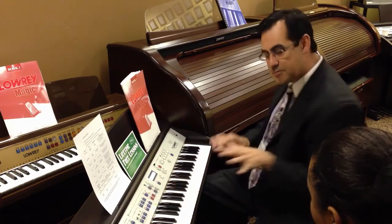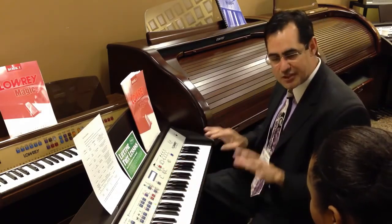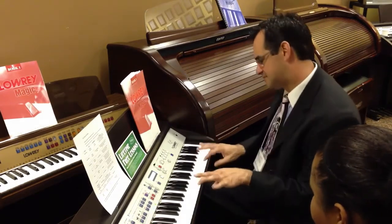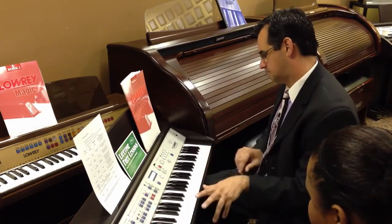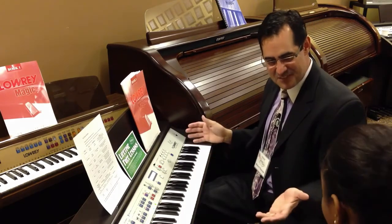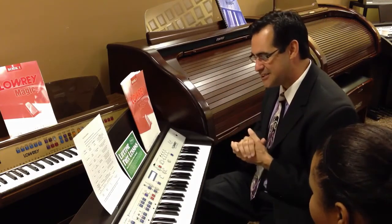Now, that same button that gives me a beautiful introduction to set the mood will also give me a professional ending. Listen. Isn't that fabulous? Makes you want to go, yee-haw! Boy, I hope you're having a good time.